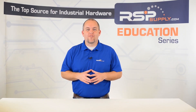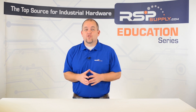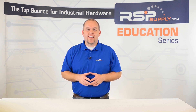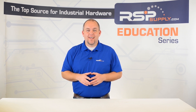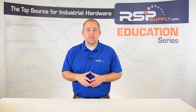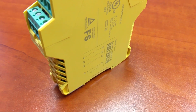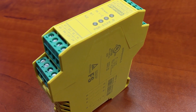Hi, I'm Josh Bloom. Welcome to another video in the RSP Supply Education Series. In today's video we are going to continue on in our brief video series in which we have been discussing how safety relays function and in what types of situations they are used in.